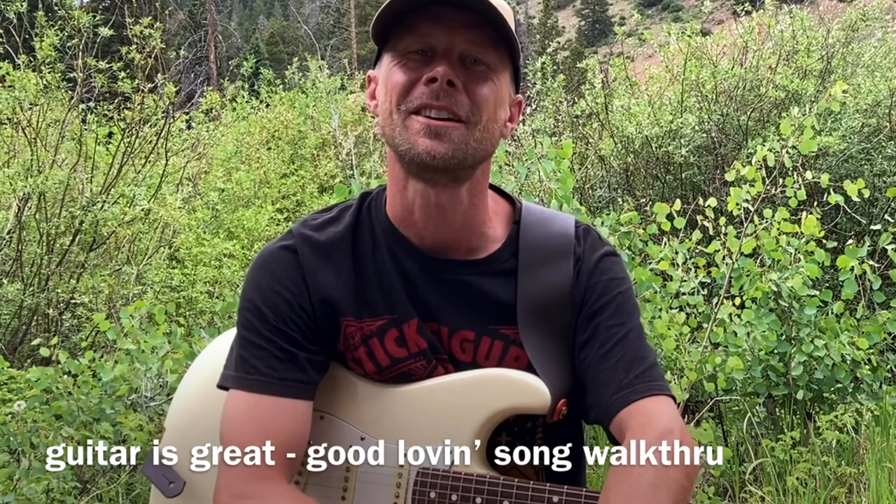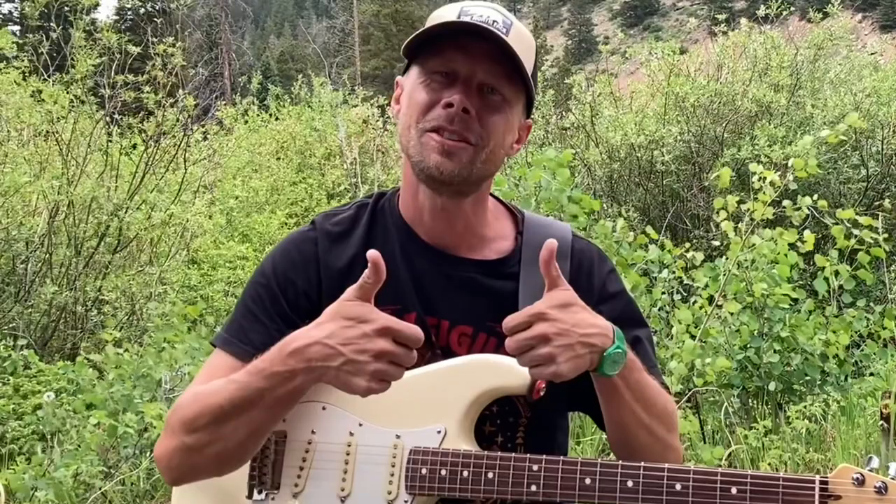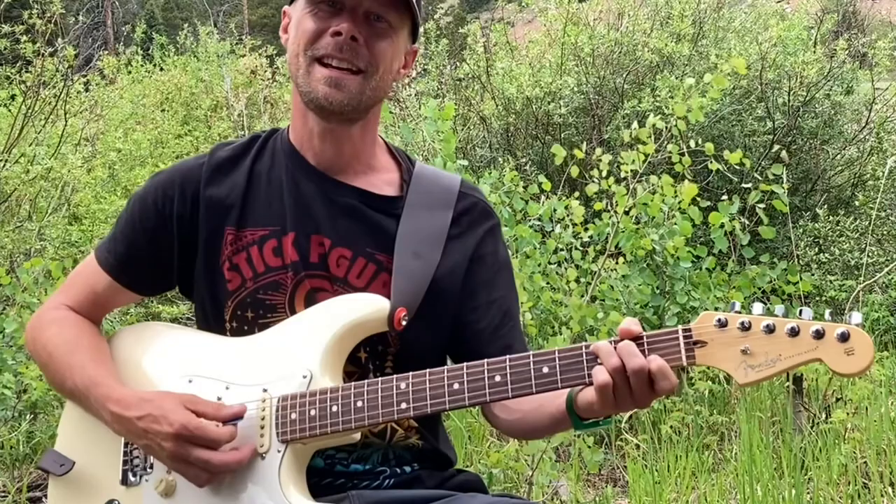What's up, you guys? Scott here from Guitar Is Great, bringing you a song tutorial. A big thank you to all my continuing subscribers out there — I really appreciate that support a lot. There are some cool links in the description if you want to check those out. Let's dive into the song.